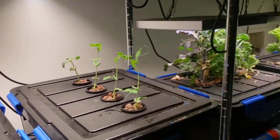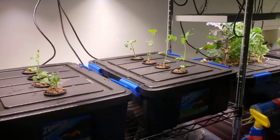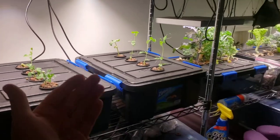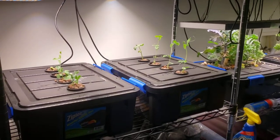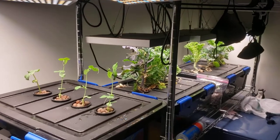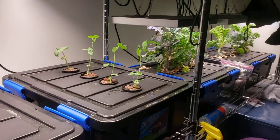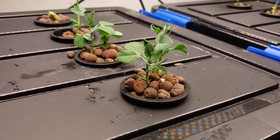I'd really appreciate a thumbs up on this video — it helps my channel immensely and takes you but one second to do. I'd love to hear your thoughts below: what else should I try to grow in this laundry room? I'll find more space. We need to grow more and more food, especially with the cost of everything these days. Time to get growing!